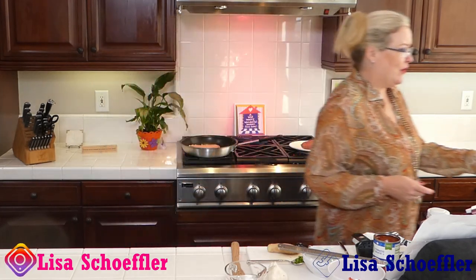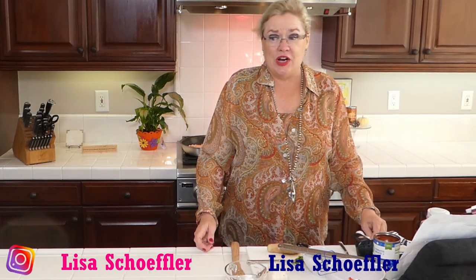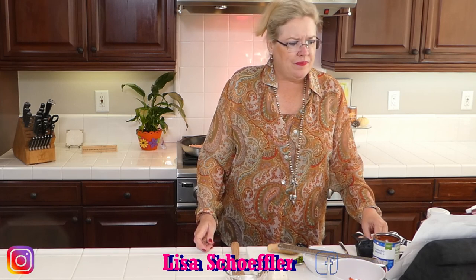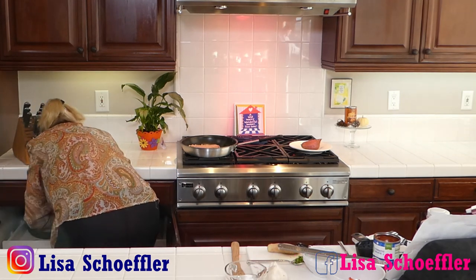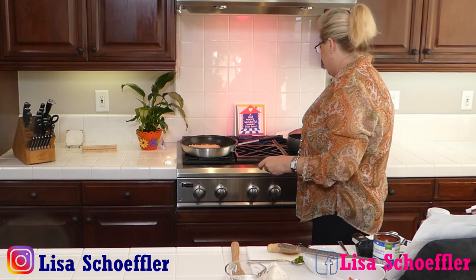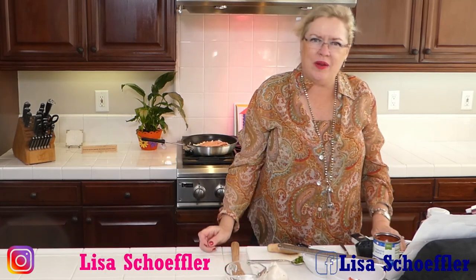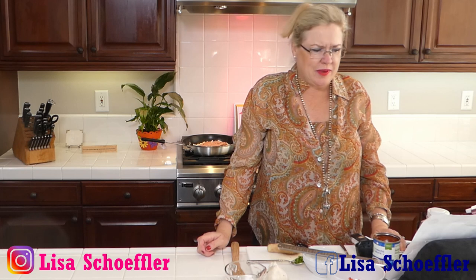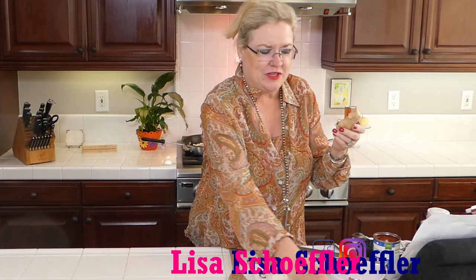We've got our pound of turkey in there getting started. I'm going to start my sauce — actually, I'm going to make my sauce in the pan with the turkey. But I do need to peel my ginger. I thought I'd do this on camera to teach you guys how to peel ginger. This is what fresh ginger root looks like. My mom always taught me you peel it with the back of a spoon.